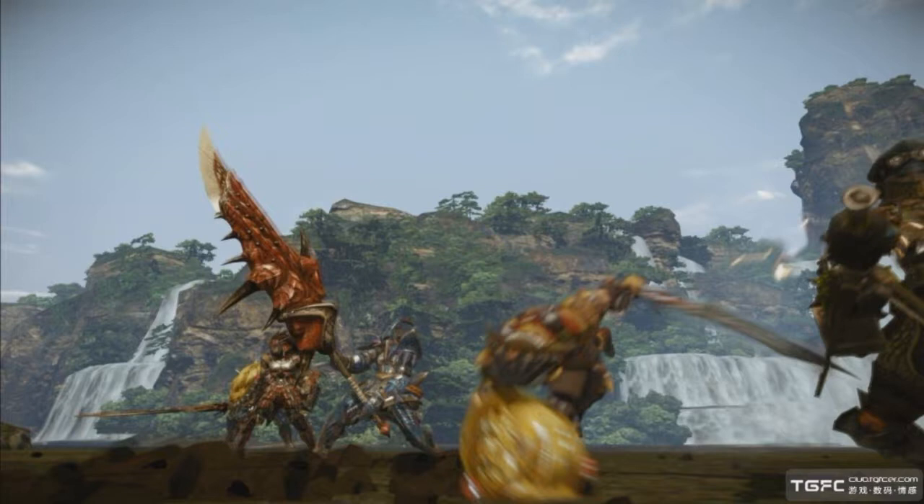So it actually might be the Vita version, because it is rumored to be in development, but I don't know if it actually is or not. We need Monster Hunter on the Vita — tell me what you guys think below!